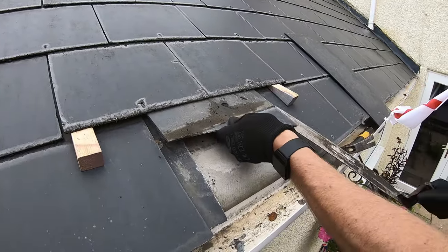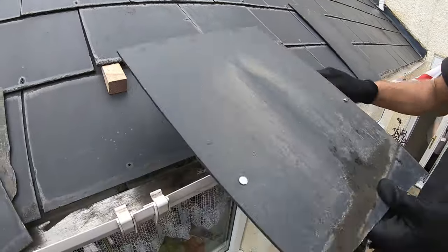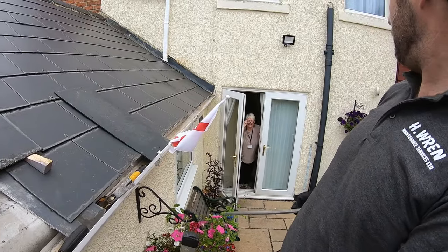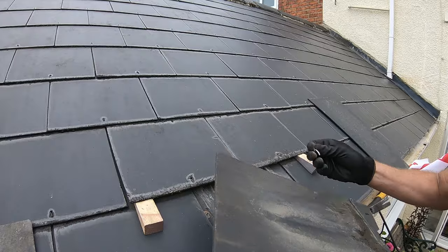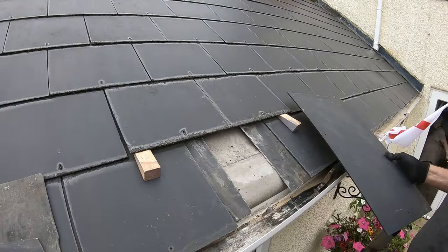Something's catching under there slightly — there we go, there she is. Here's the mother-in-law! You're going to be on YouTube, Pam. Right, so that's got those nails out.